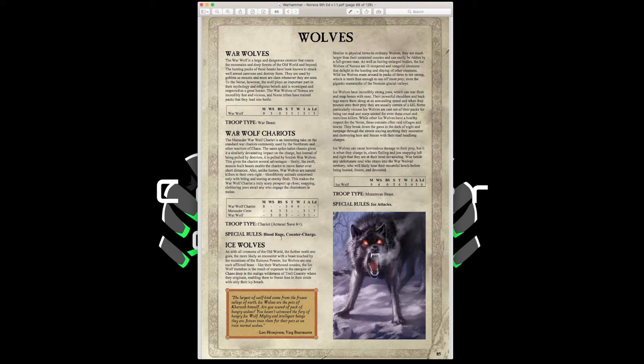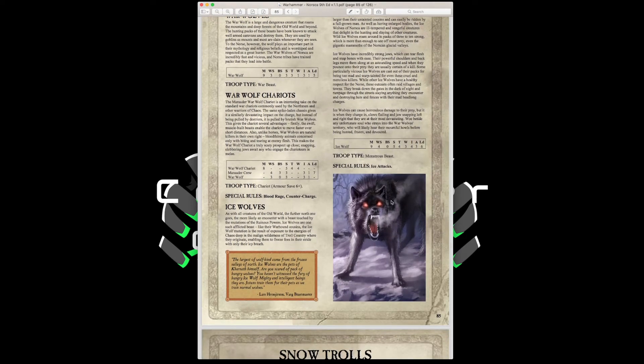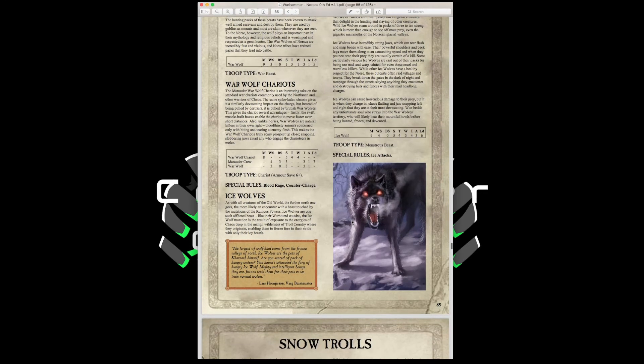Ice Wolves have Movement 9, Weapon Skill 4, Strength 5, Toughness 4, 3 Wounds, 3 Attacks, Leadership 6, with Ice Attacks that cause enemies to always strike last. A great flanking unit — very quick with good strength. You could use Fenrisian Wolves from 40K as proxies since they're a bit bigger than typical wolves. Snow Trolls have Movement 6, Weapon Skill 3, Strength 5, Toughness 4, 3 Wounds, 3 Attacks, Leadership 6, as Monstrous Infantry with Armor Piercing 1, Frenzy for 4 attacks, Regeneration 4-up, Stupidity, and Frost Breath — automatic Strength 4 hits ignoring armor saves with ice attacks on every model.